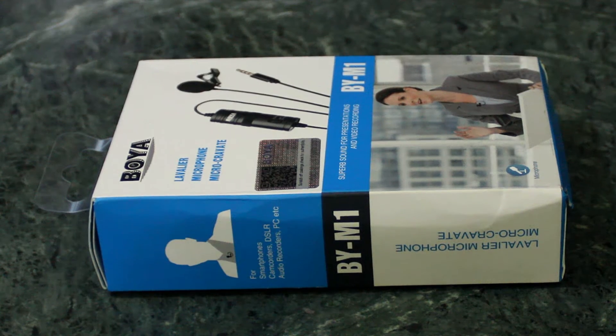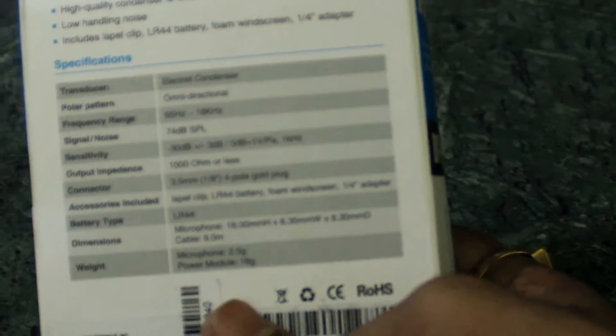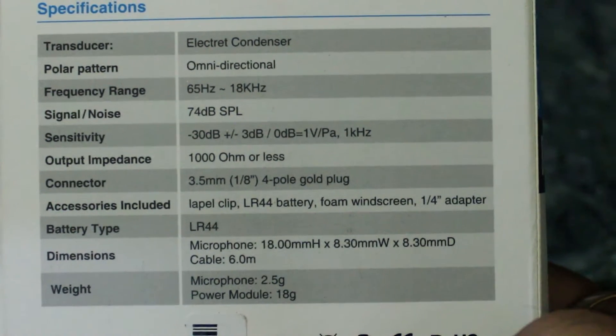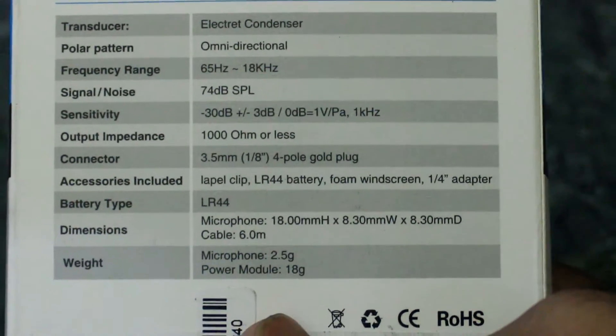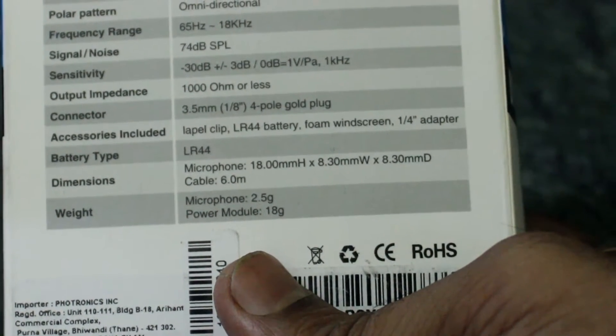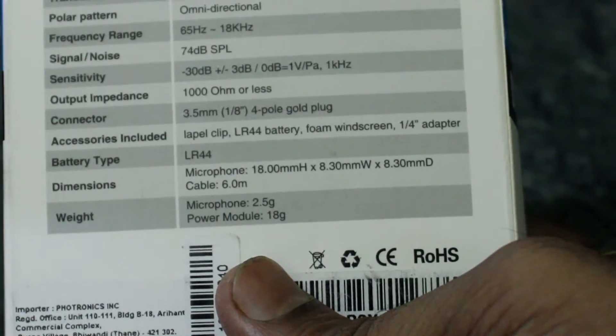I have here the Boya mic, so let's unbox it — this is the box. Looking at the specifications: signal to noise ratio of 74 dB, output resistance of 1000 ohms, battery type LR44, and the cable given is a long cable of 6 meters in length.